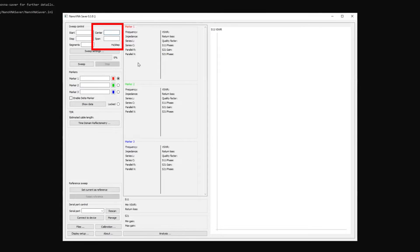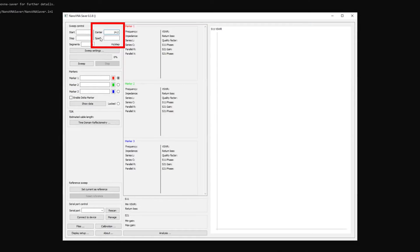The first thing we need to do is set the frequencies we're interested in. This is a 20 metre dipole, so ideally we want it to be resonant at about 14.2 MHz, which is in the middle of the 20 metre band. You'll see the centre frequency box at the top left — put 14.2 in there. Then we decide how far either side to look; for a starting point we'll go quite wide because we're not sure where it is, so maybe a span of five megahertz.